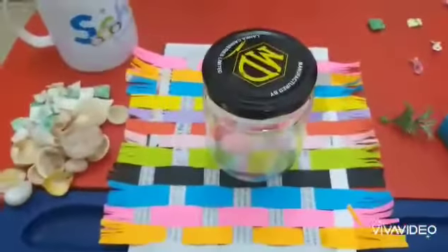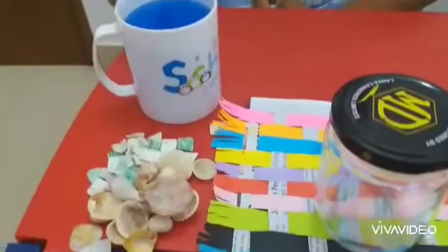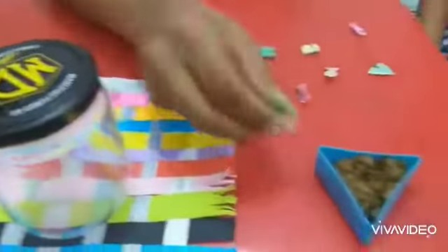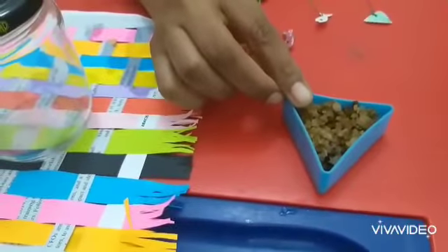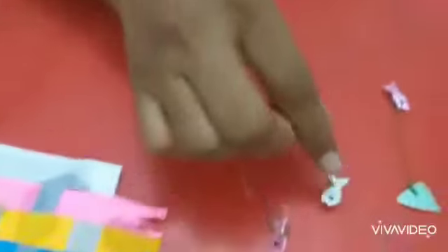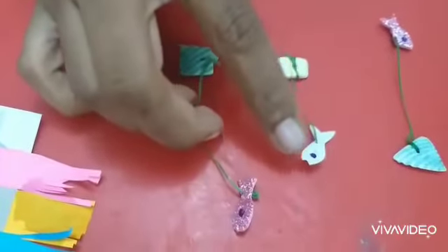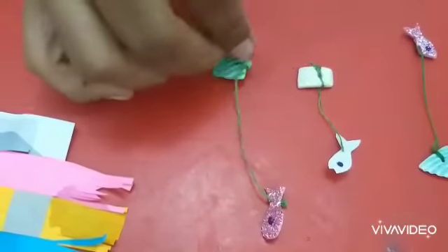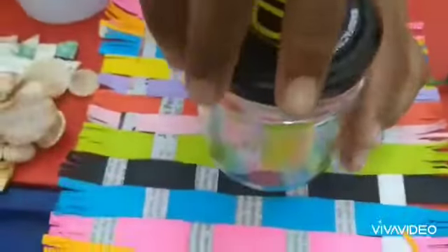Hello dear children, today Auntie Annie is going to make a small fish tank with y'all. For this we need blue colored water, a jam bottle, few plastic granaries, few stones or even sand is okay. These fish I cut with a glitter sheet. If you have plastic wrappers you can cut the fish like this and tie them to a small stone or a seashell with a thread.